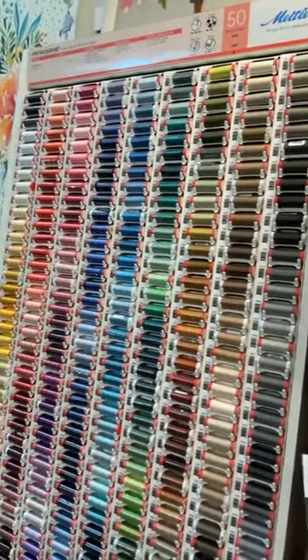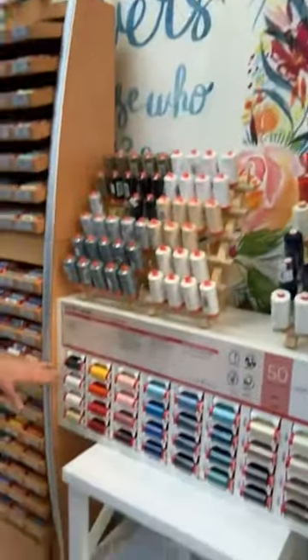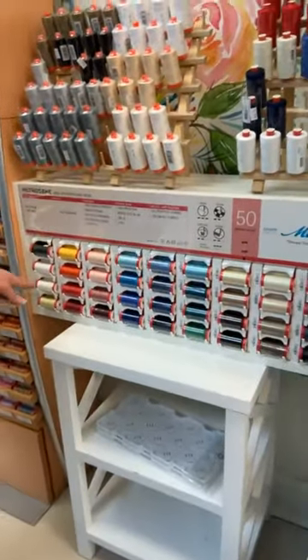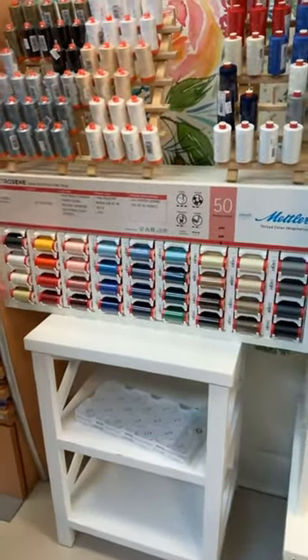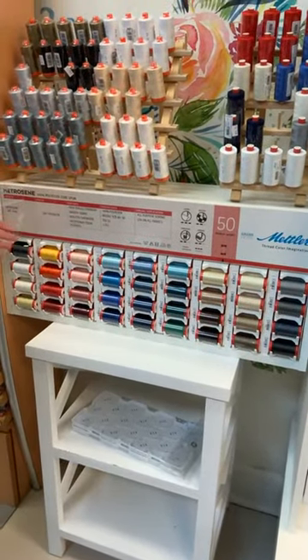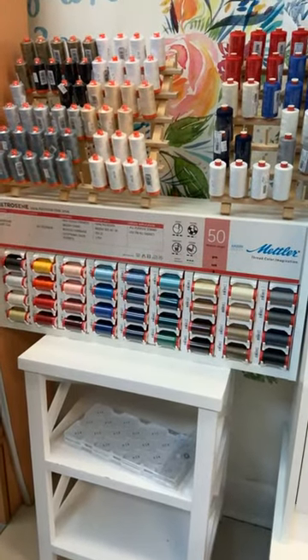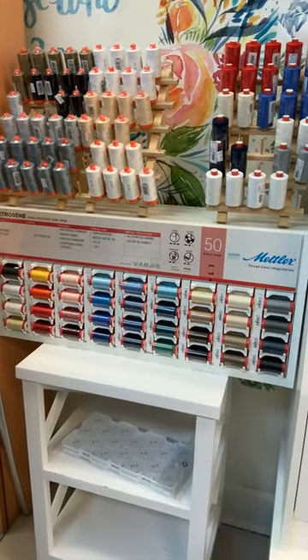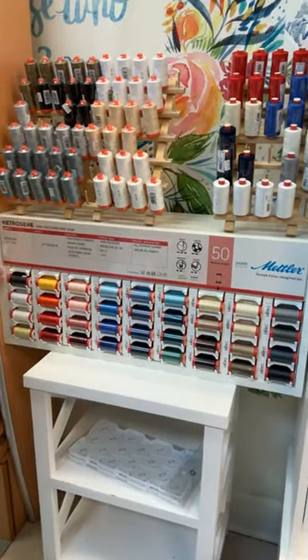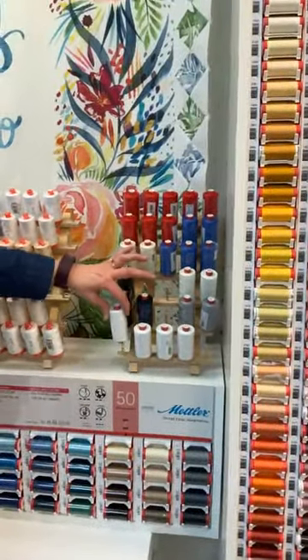This display here is the same thread but in larger spools. We don't have every color in the larger spools — they don't all come in larger spools — but we do have a bigger selection available in larger spools. The very largest spools of Metricene are the ones here on this rack.